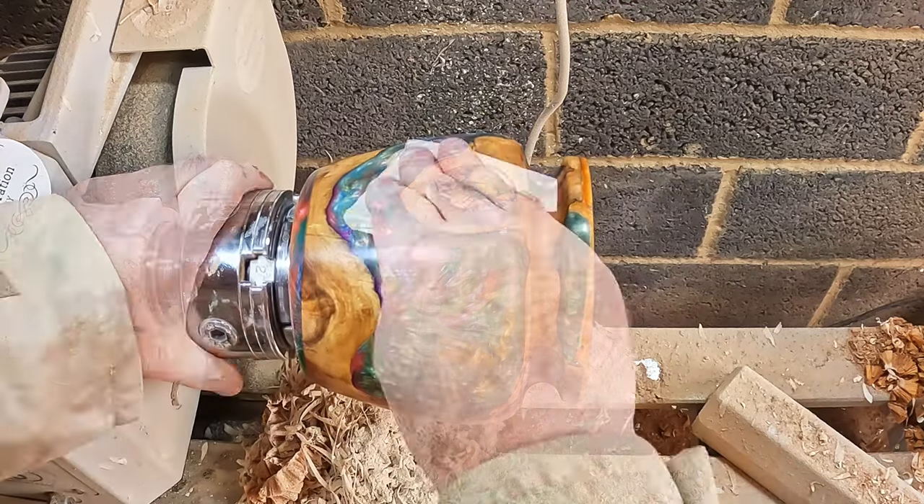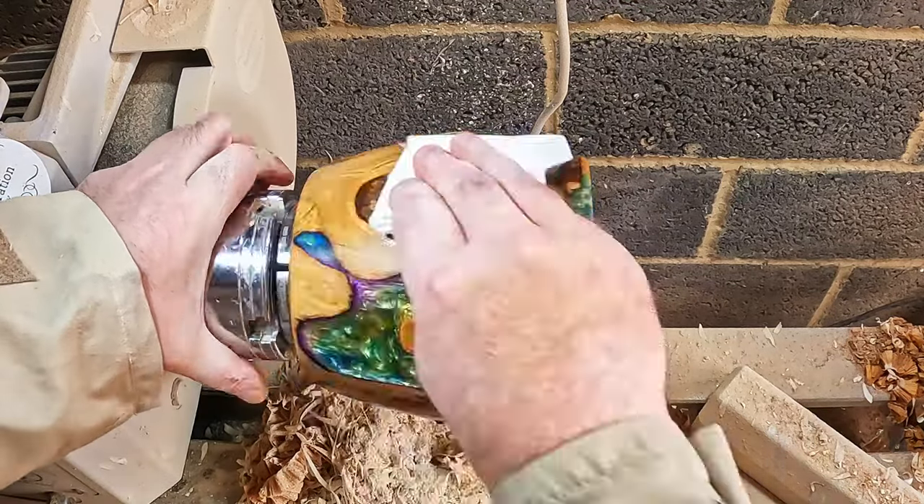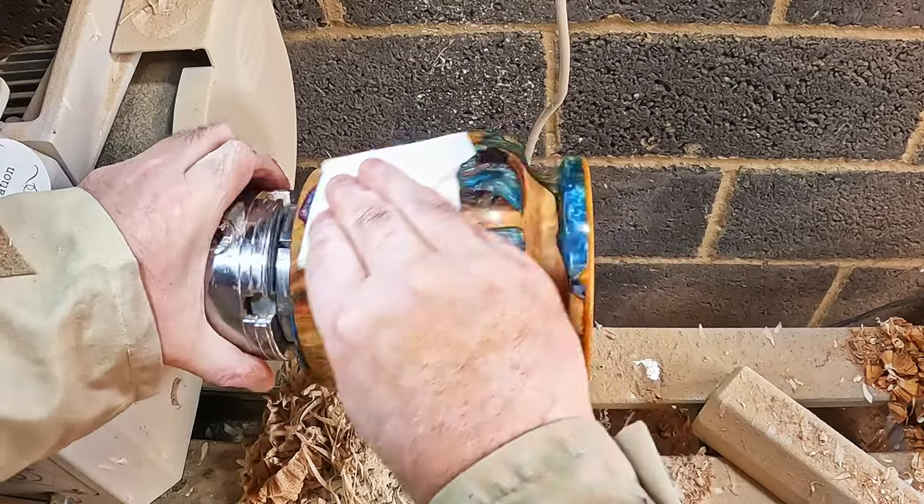Next up, Yorkshire Grit - just a single coat, thoroughly cleaned away until no more residue was picking up on the paper towel.